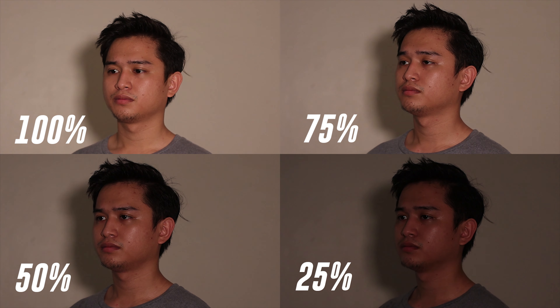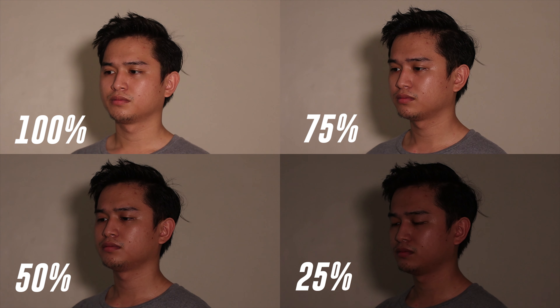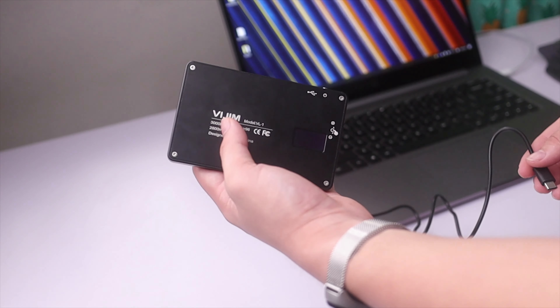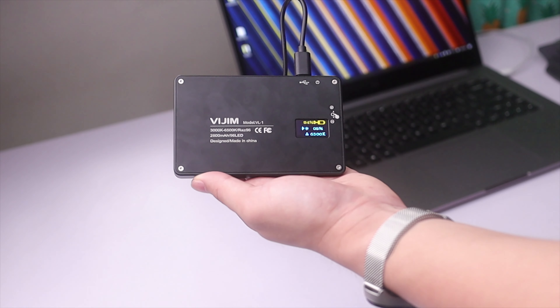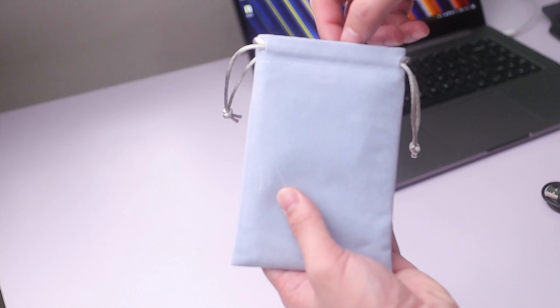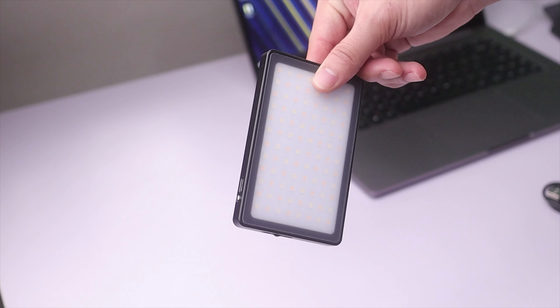100% for an hour is pretty short in my opinion, but in my use case I really haven't had the reason to use it at that brightness, so it really depends on what you're going to be using this for. I normally use this at around 40 to 70%. This thing can be fully charged at 100% for less than three hours. It also comes with its very own USB Type-C cable and a carrying pouch, which is nice.